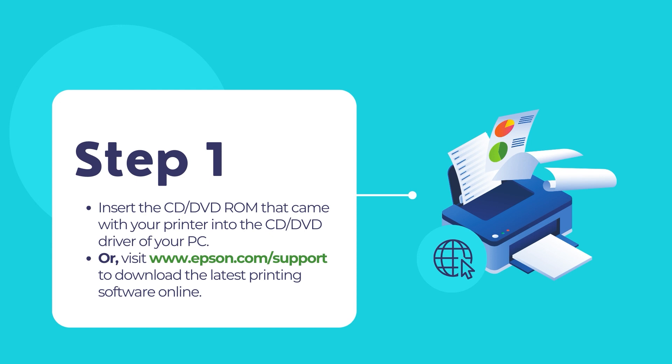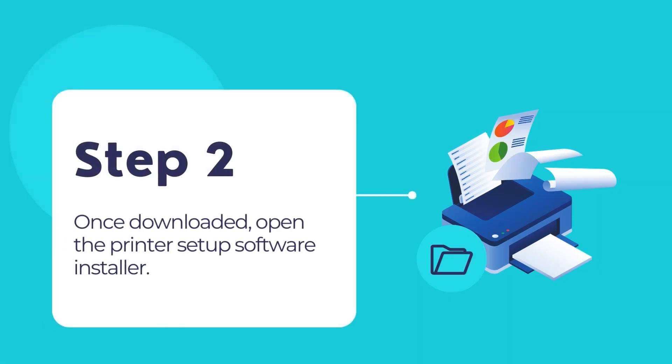Otherwise, visit www.epson.com/support to download the latest printing software. Once downloaded, open the software installer and follow the step-by-step instructions to install the printer's software on your computer.